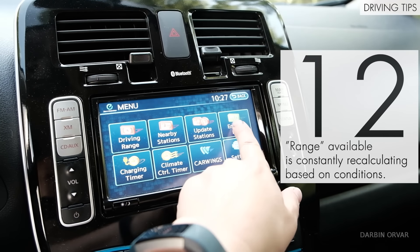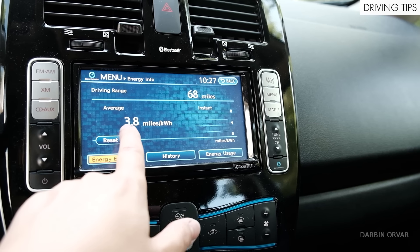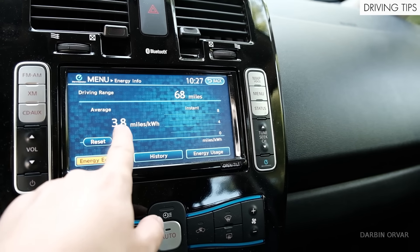The range the car is telling you is calculated based on how you've been driving previously. I have 85 percent battery left and 68 miles to go — it's telling me I average 3.8 miles per kilowatt hour. Something to keep in mind: if you've been driving 50 mph and suddenly get on the highway at 70 mph, or go through hilly terrain, or turn on the heat, the expected driving range is going to change. It's a constantly changing equation, so don't look at it as an absolute number.